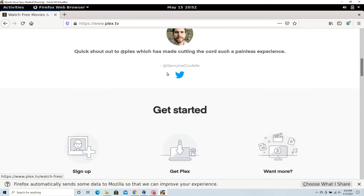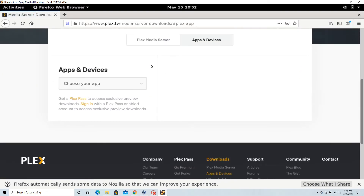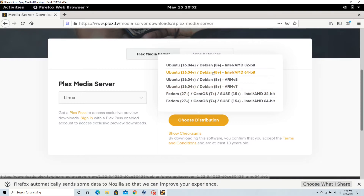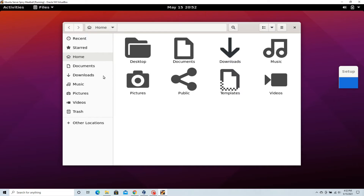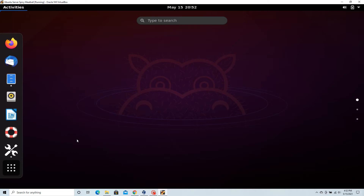Scroll down once you're in and click on Get Plex. Be sure to select the media server side, and then select your operating system. Once it's finished downloading, open up your terminal and navigate to the downloads folder.